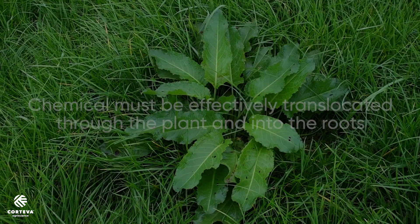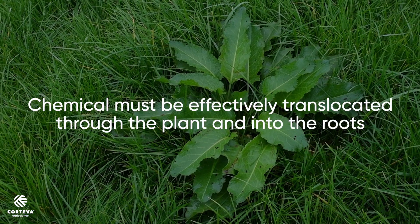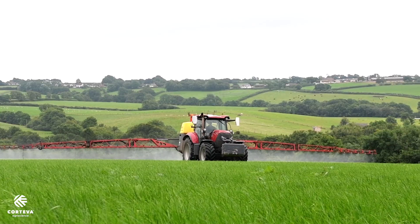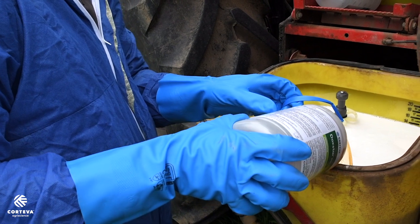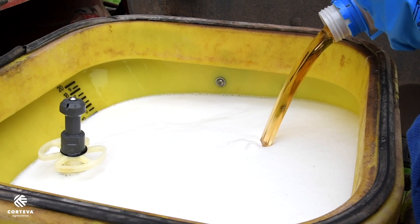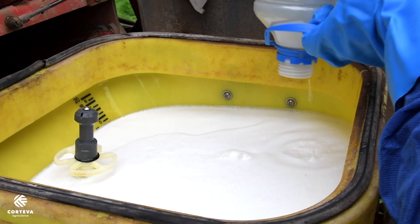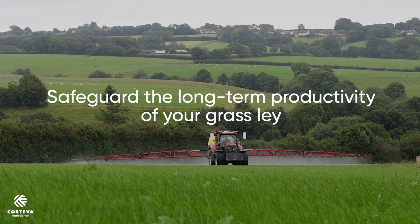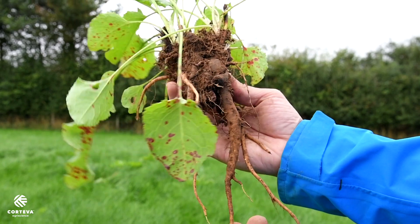What we're looking for is that systemic action that can be translocated through the plant and really kill those roots. When investing in weed control it's really important you maximize the benefits — not only to protect the instant investment in the cost of the chemical and the application, but also in future productivity. We're looking to safeguard that investment by getting down and killing from the root up.